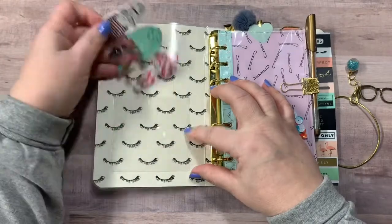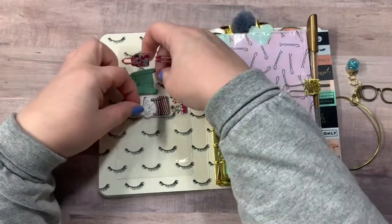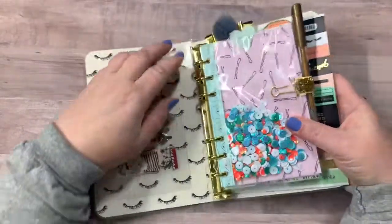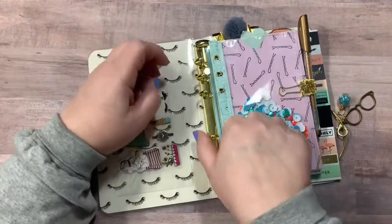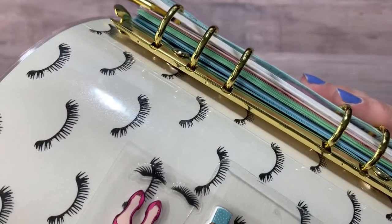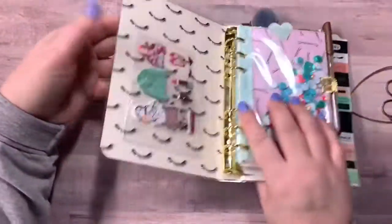And here are some really, really cute little stickers there. And you can see the ring bound — the six rings. To open it, you just press down and then close it. They are just screwed in, so they are removable, but you will have the holes there if you do take the rings out.